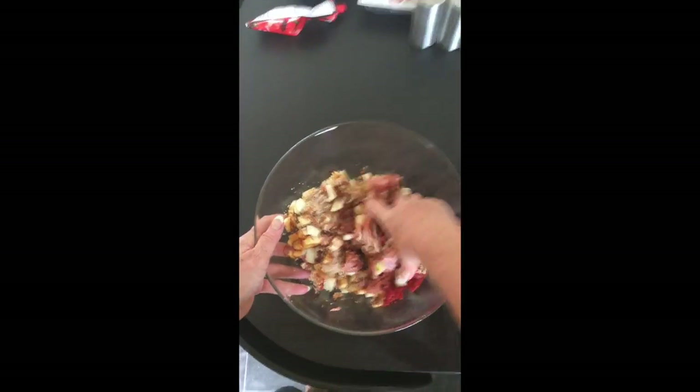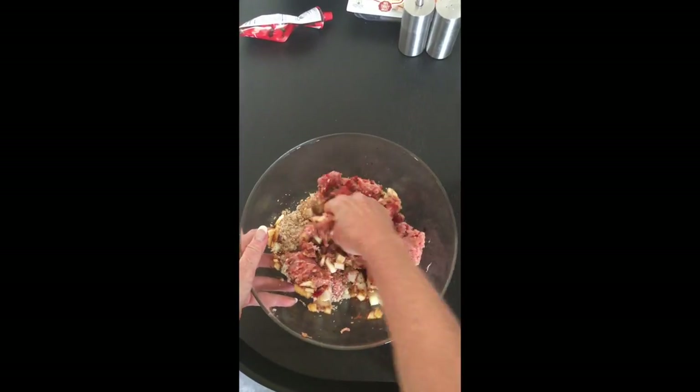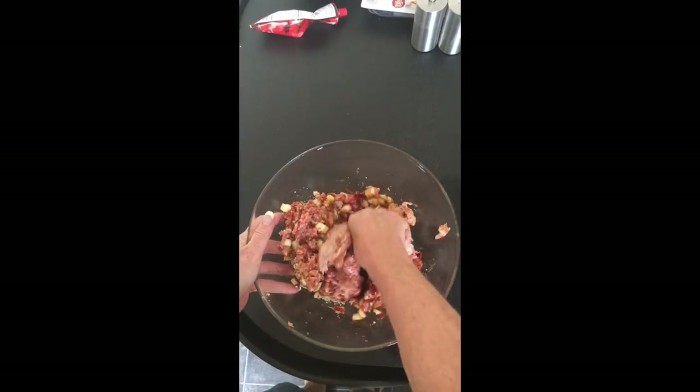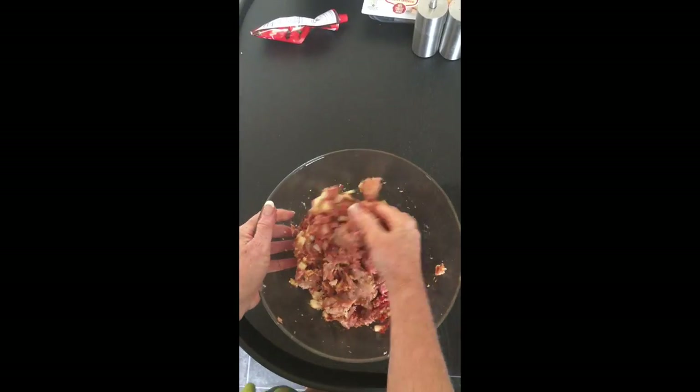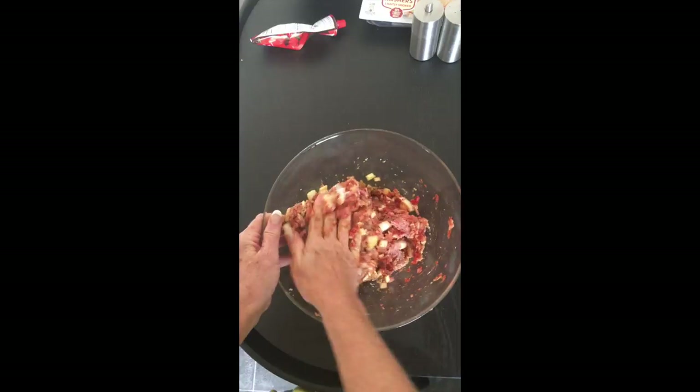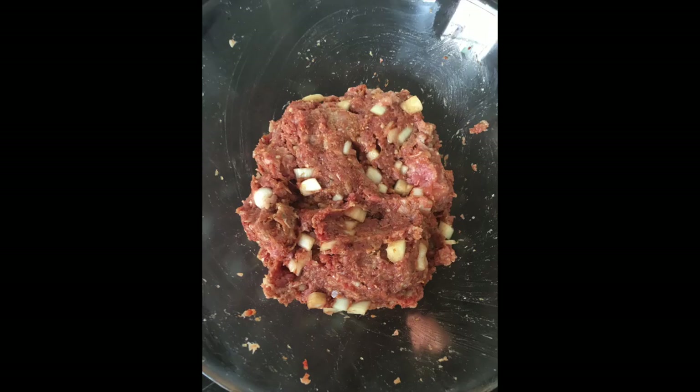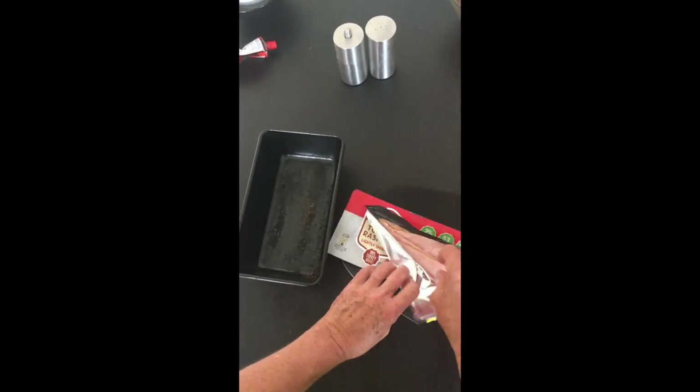There's only one way of doing this — you need to get your hands dirty. Just get your hands in and give the mixture a really good mix, squeeze it, squidge it, throw it about. It's not going to all stick together, but it should look something similar to a cookie dough texture.